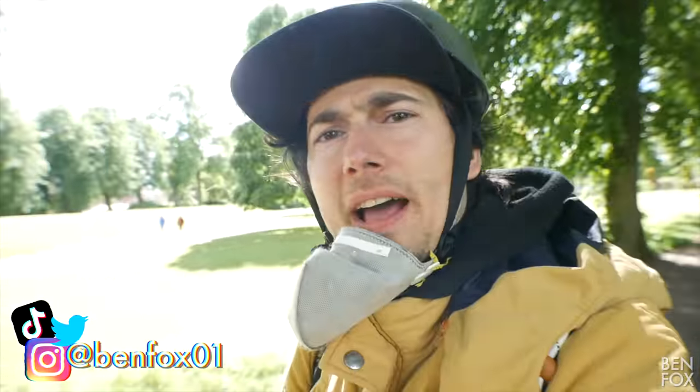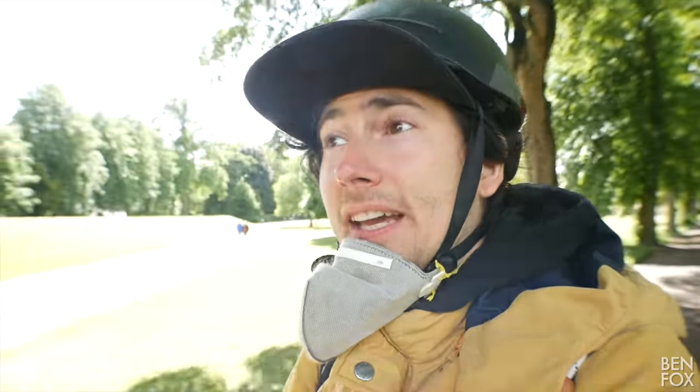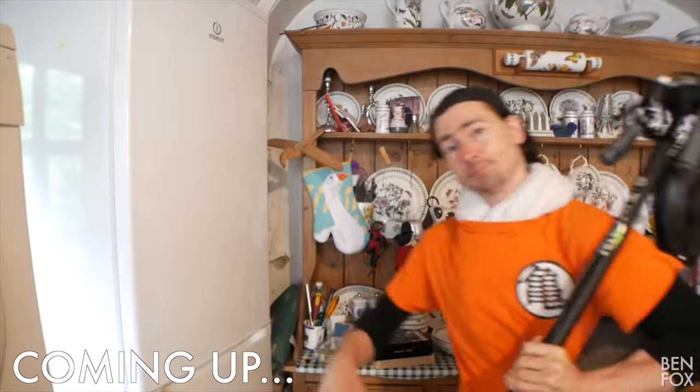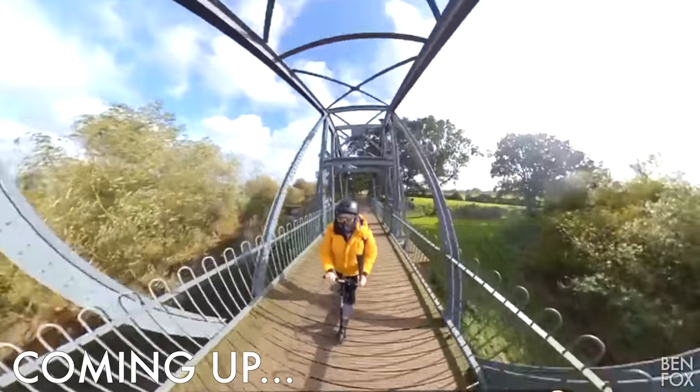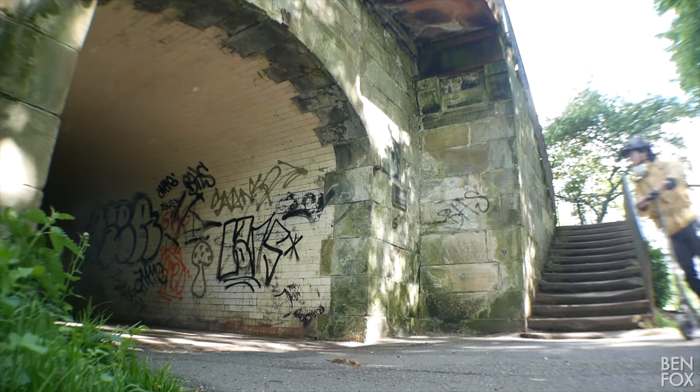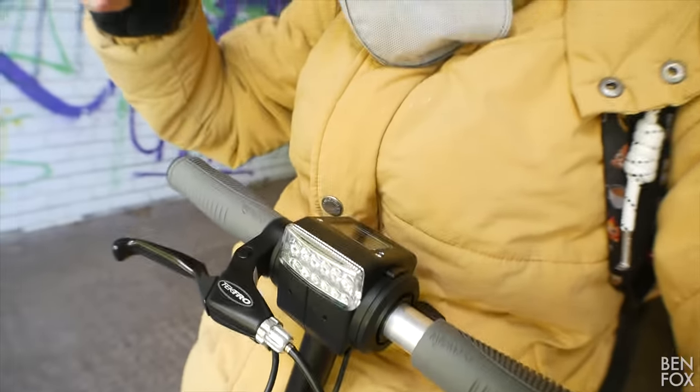Hi guys, today I'm back with another scooter tech review vlog. It's the sequel — or at least the update — to my favorite scooter of all time, the eTao GT 2019 version. This is the 2020 version. You must forgive me if you get a sense of deja vu because I'll be reusing some footage from my 2019 review, since the two GT models are basically the same scooter. Let's look at the differences first.